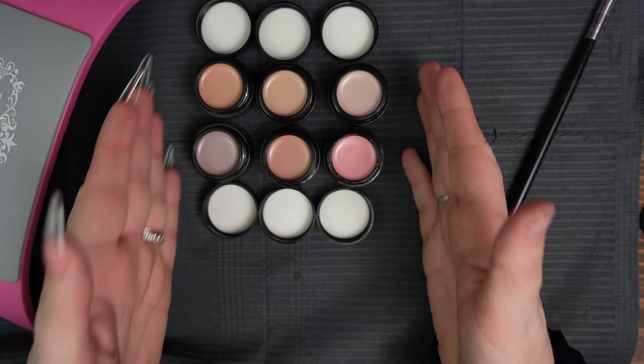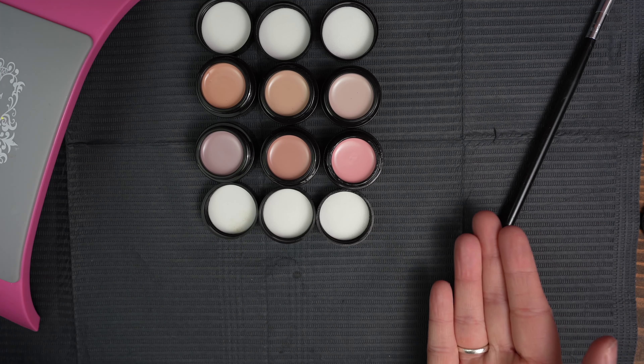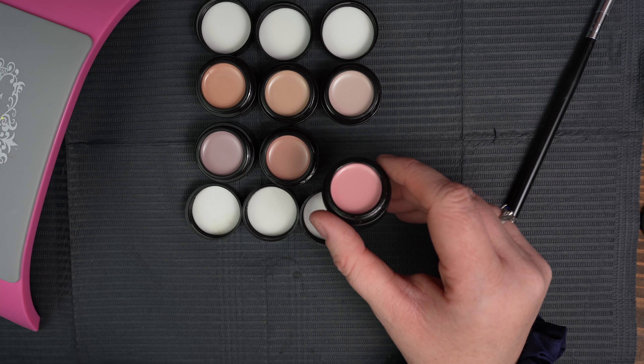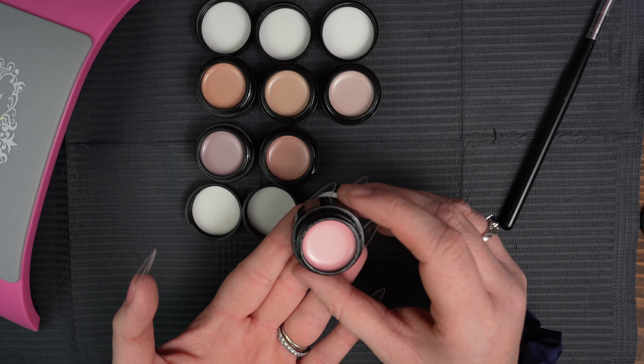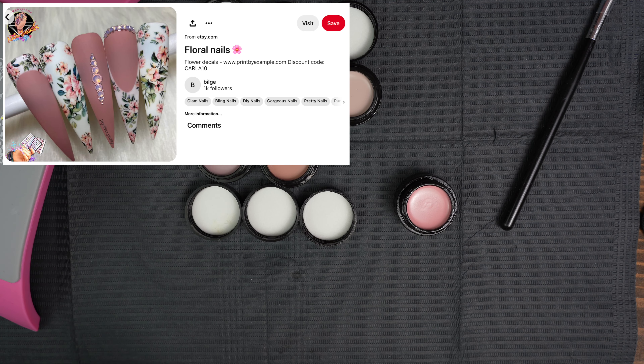So these are the solid nail gels from Berry Berry. They're numbered one through six, so that should be easy to find on their website. I think I'm going to go with number six today, which is more of a cool-toned pink. I just think it suits the look that I'm going for. I'll pop my inspiration picture up on the screen — I kind of want to go for something like that and then make it my own.